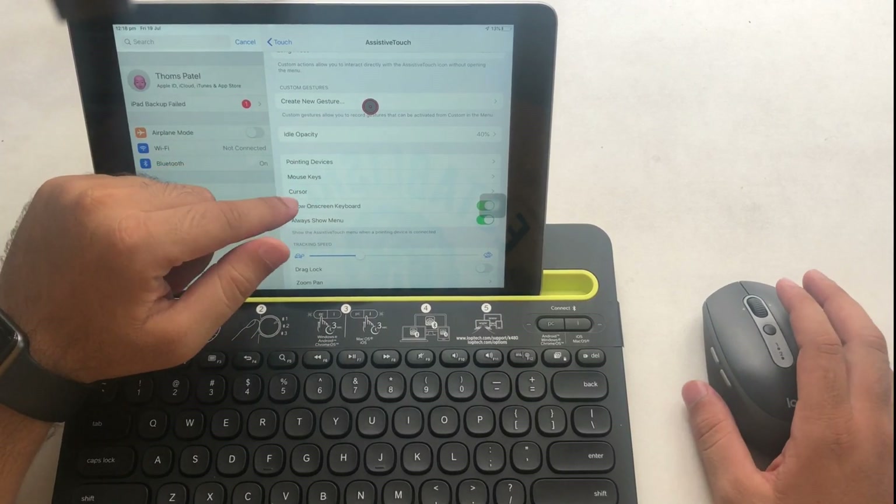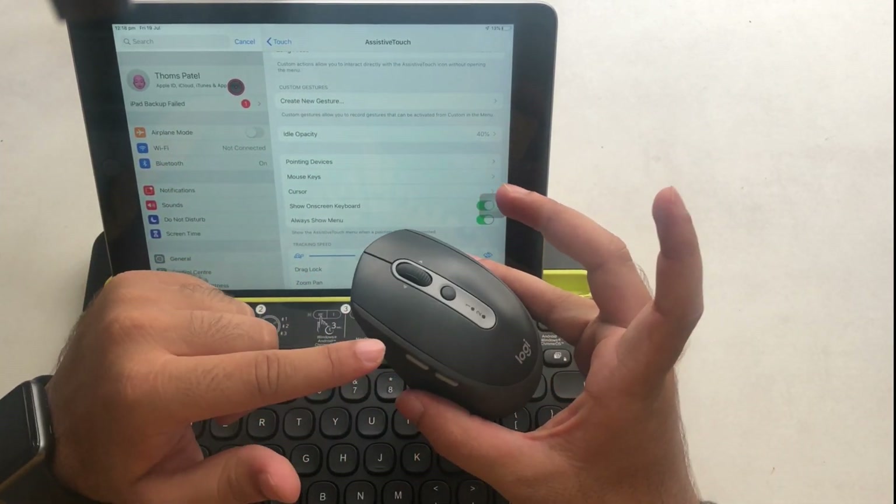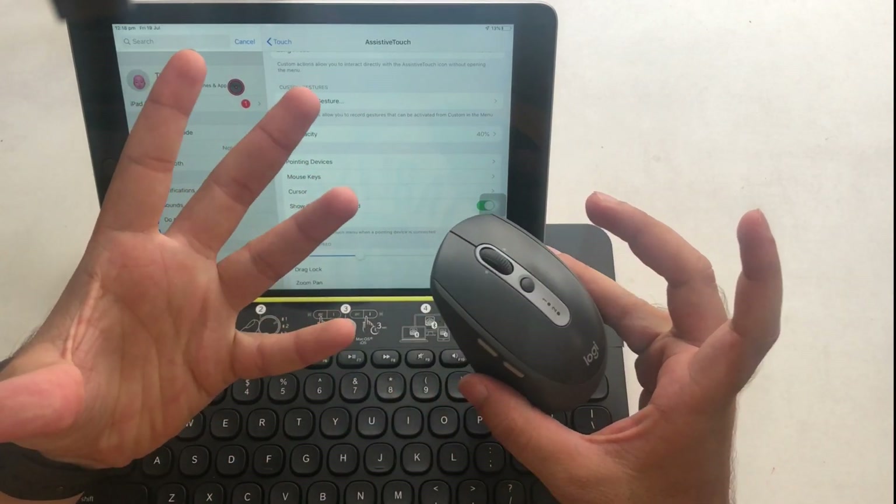Back to the main options — first you can add a new button and assign an action to it. On my mouse there are a total of five buttons. Let's check how to assign them.